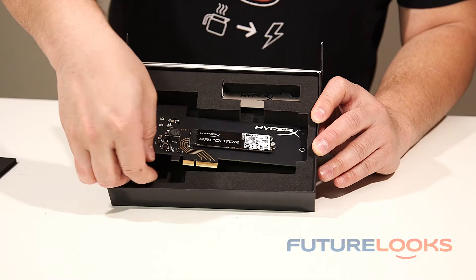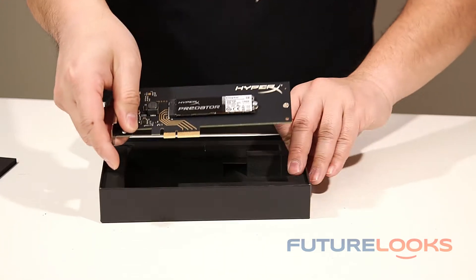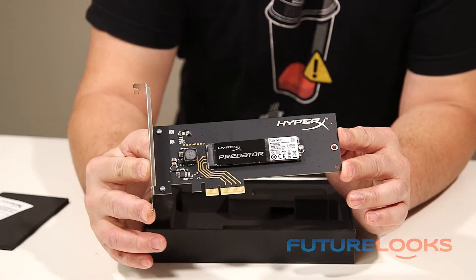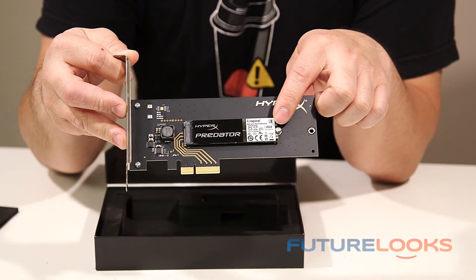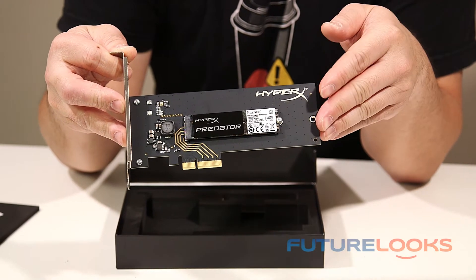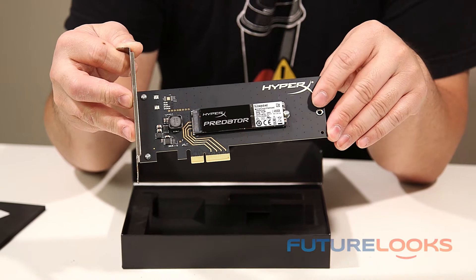Now I'm going to lift this out of the box and go over some important things. This is an adapter that gives you X4 speeds, and that's good for the M.2 SSD because they are capable of much higher speeds than your normal SATA. Spec wise, 1400 MB per second read and of course 1000 MB per second write is nothing to sneeze at.